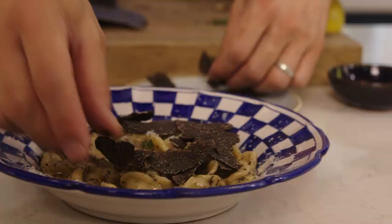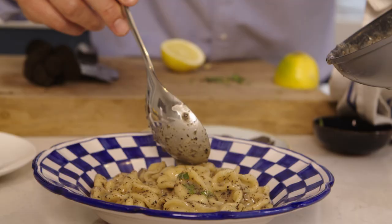I have some kind of orecchetti dish on the menu in the restaurant. Always.